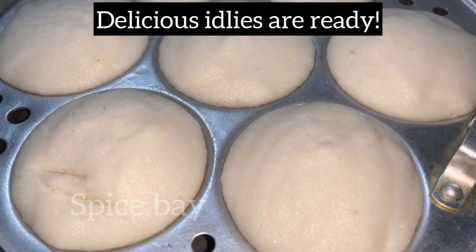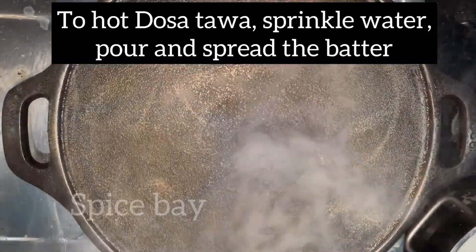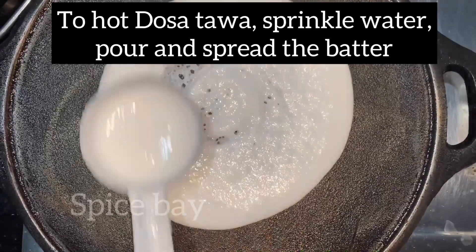Delicious soft idlis are ready. To a hot dosa tava, sprinkle water, pour and spread the batter.